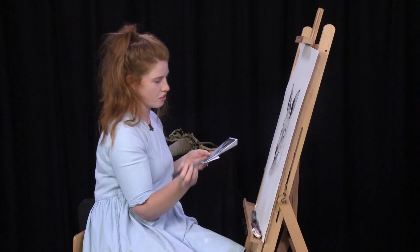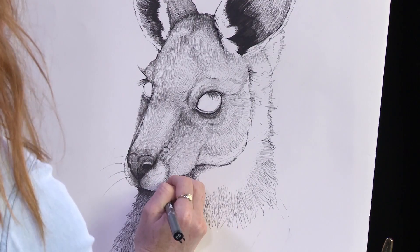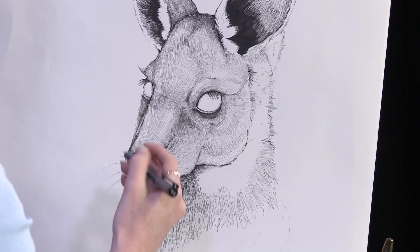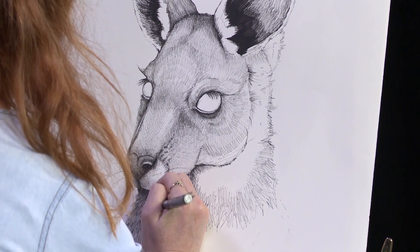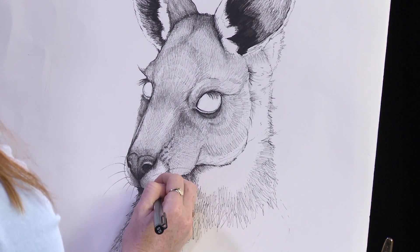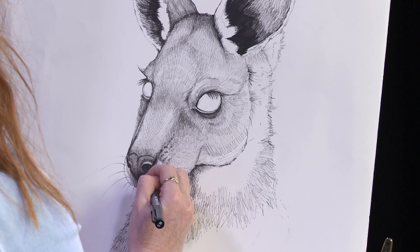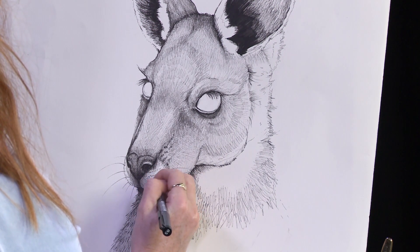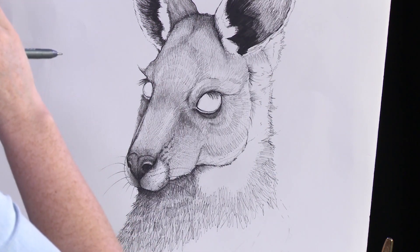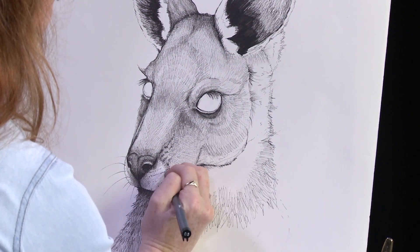I'll give him some whiskers. When I do that I'm just going to flick this pen out, because we want the end to be pointy — we don't want it to be one big fat flat line because that's not going to work. I started dotting these in before but I'm just going to go over them again so you can see them. When you put lines like this in, you really want to imagine the kangaroo's face and then try and follow the shape of it and curve it around a bit.